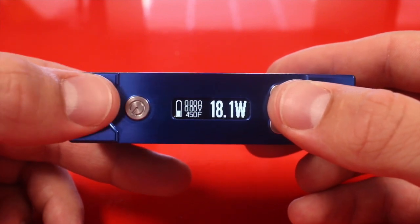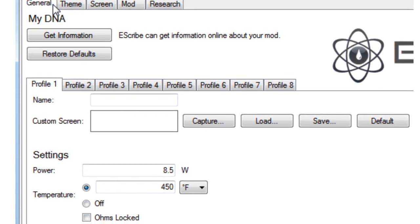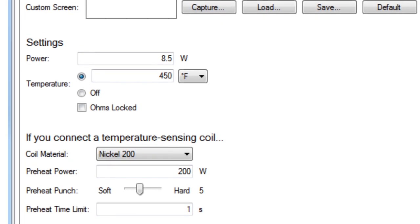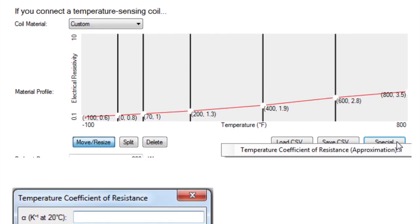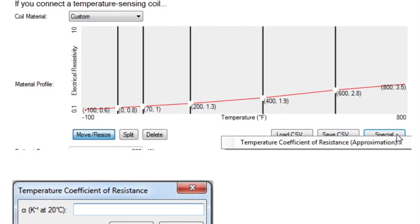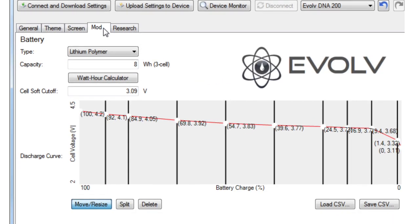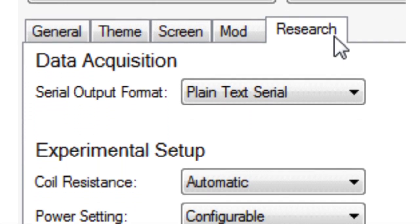Right now we're looking at the eScribe software. There's a tab for every one of your eight profiles, and you can set a custom screen, adjust the power and temperature, choose whether ohms lock is on or off, change the coil material, and set your preheat power, preheat punch, and preheat time limit. In real time you can look at a graph of your temperature as it's heating up and adjust those preheat settings to your taste — so if you want your coil to ramp up quickly, you can dial that in.